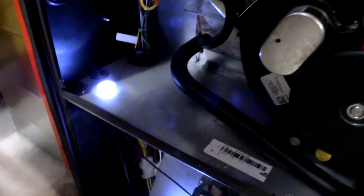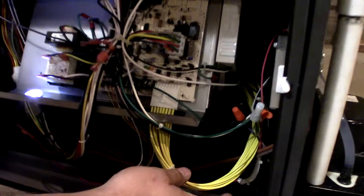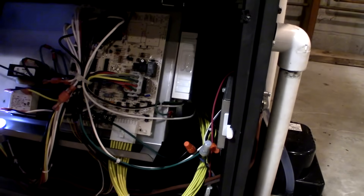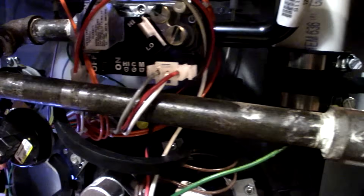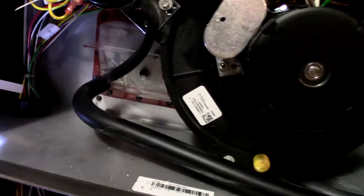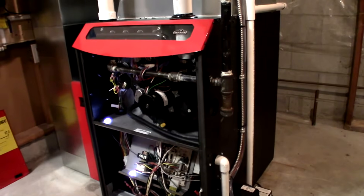I like to show all the different components inside the furnace. We've got a basic control board that controls our variable speed motor or ECM. We've got a transformer for the UV light, our venter motor, two-stage gas valve with low fire and high fire, pressure switches, and a clear condensation trap so you can see the water inside if there's ever a plug drain. It's pretty basic and not overly complicated like some of the other furnaces out there.